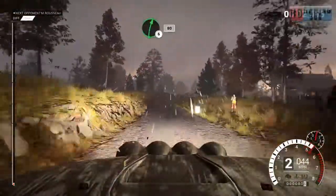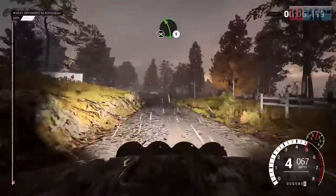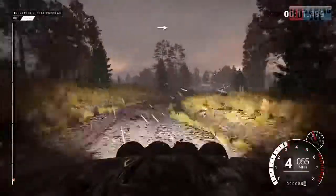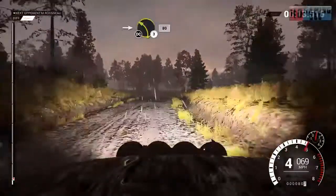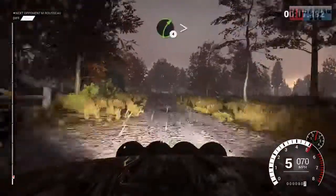Right 6 over crest, 80. Left 5, don't cut. Into right 4, normal bumps, don't cut. Into left 3, don't cut, 80. Left 6, 60. Right 4, tight, over crest.